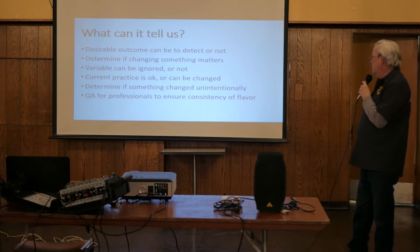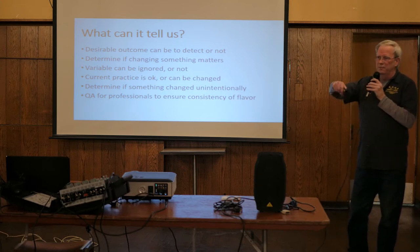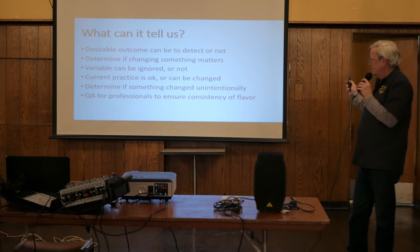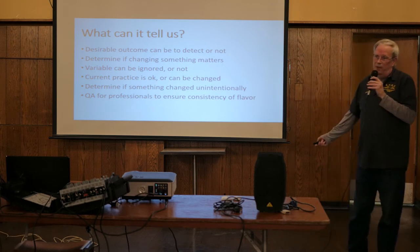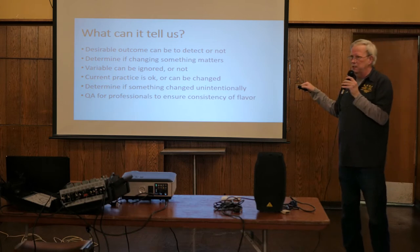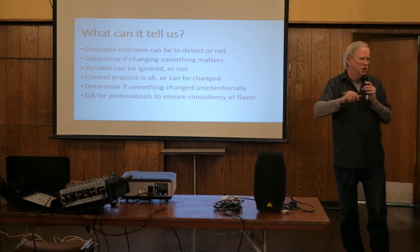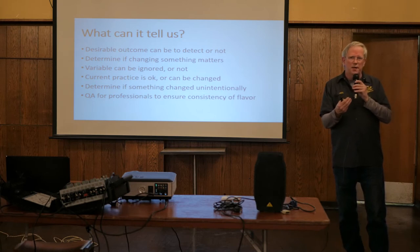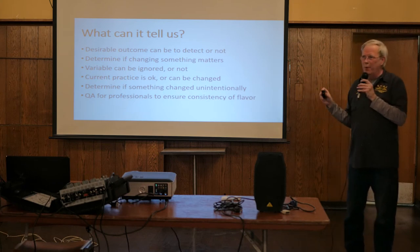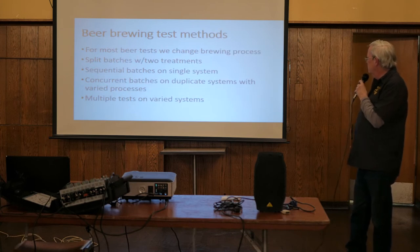They can tell us if we change something, does it matter. I saw an experiment on DMS - putting a lid on the pot and so forth - and we came out that it didn't matter. You can determine if something changed unintentionally. That's really what a lot of food manufacturers do - they're constantly doing triangle tests to make sure something didn't change. If you're sending me malt and you put the wrong thing in the bag, you're going to notice that before it goes out.